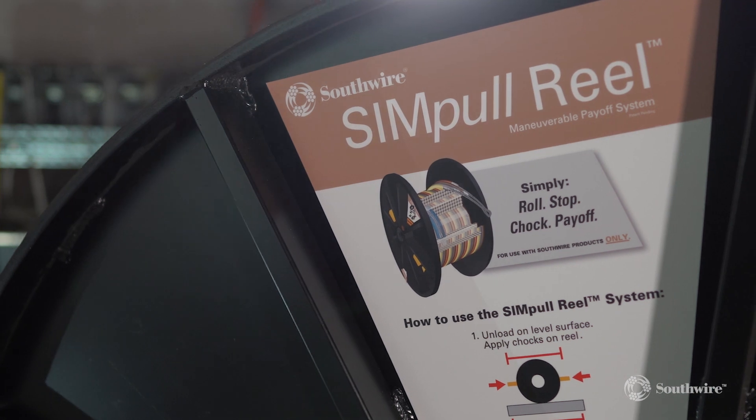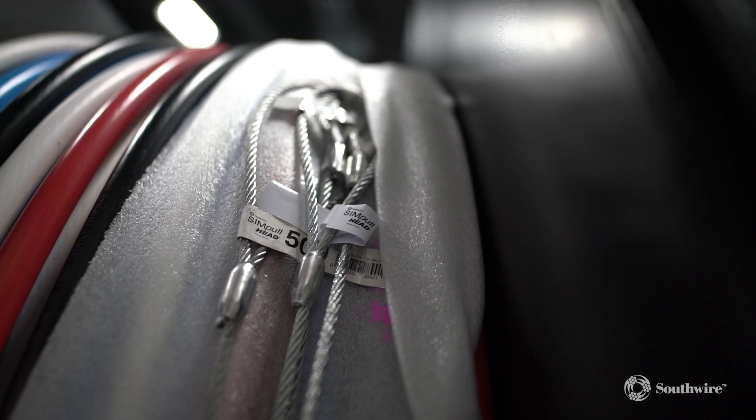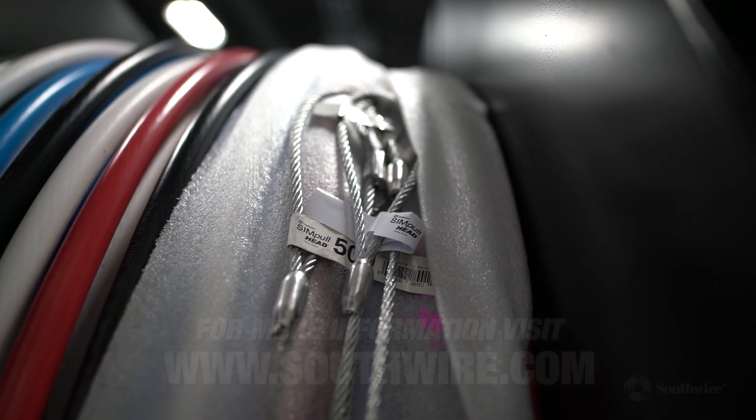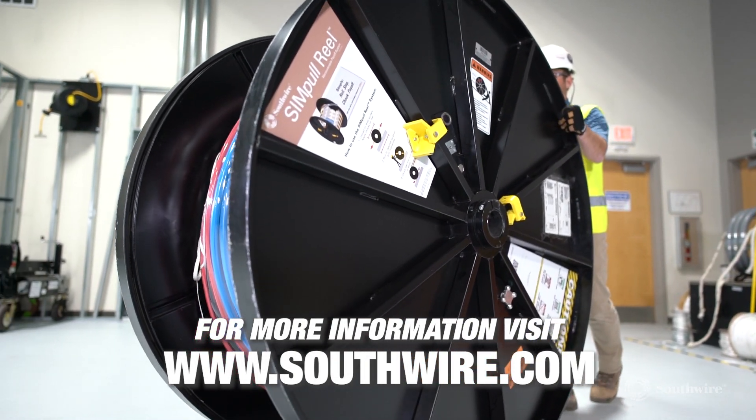You have now completed your preliminary inspection and executed your pull. We hope that this video has been helpful to you and provided some knowledge on the use of your Simple Rail. For more information about this product and more, visit southwire.com today.